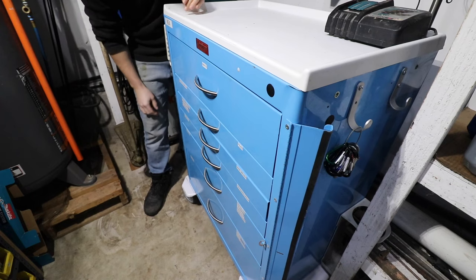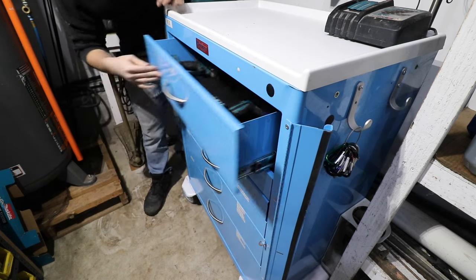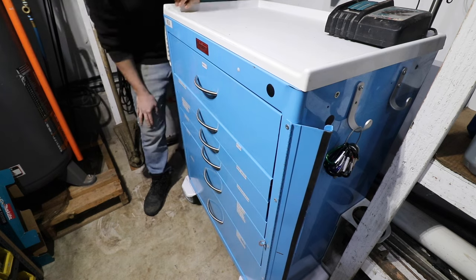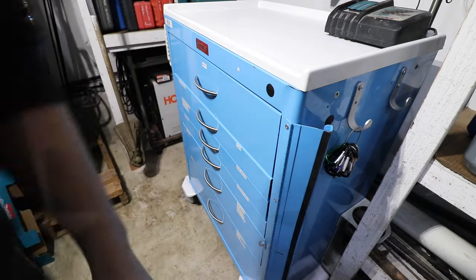Here we have the finished product - just finished putting on all the labels. I gotta say, I'm really pleased with how this toolbox came out. I like the color - this light blue teal color is one of my favorites. Anyway, thanks for watching. Catch you on the next one.